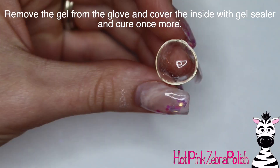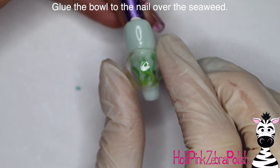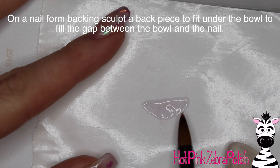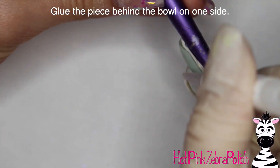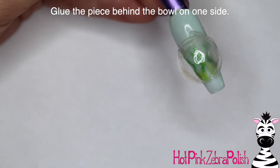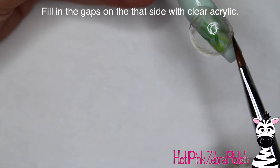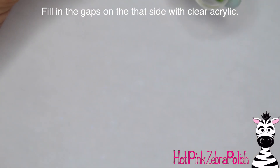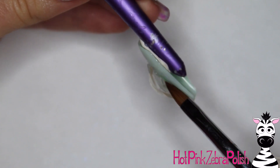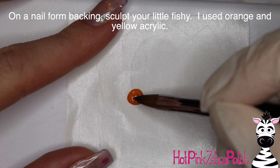Pop that off the glove — it should come right off — then apply some gel sealer on the inside and cure it again. Go ahead and glue your little fishbowl over the top of your seaweed on the nail. Don't worry about securing the back yet, just glue it down so it's stuck. Then take some clear acrylic on a nail form backing, make a partial circle shape bigger than your fishbowl, and glue that behind on one side to fill the gap. Fill in any gaps with clear acrylic around the edge of the fishbowl and between the filler piece and the nail — don't be stingy, because any microscopic holes might make it leak.